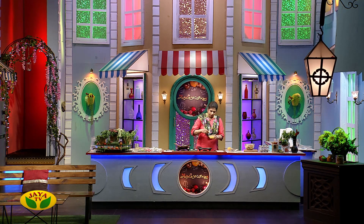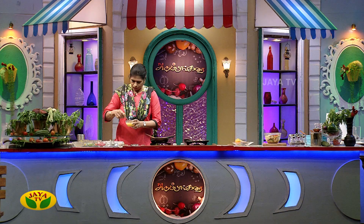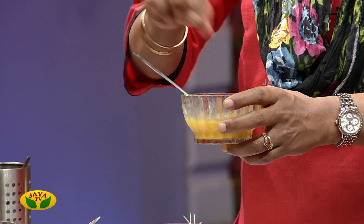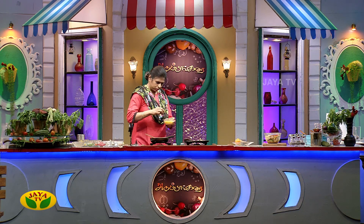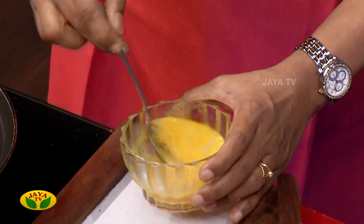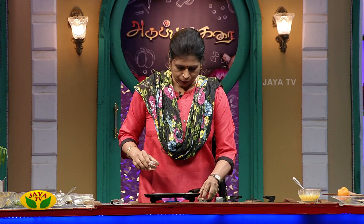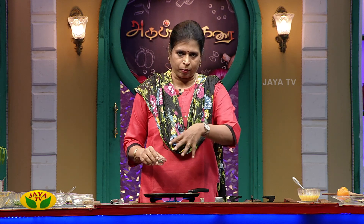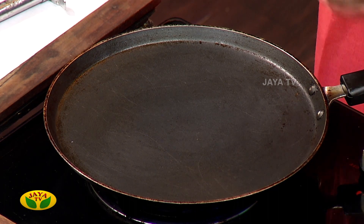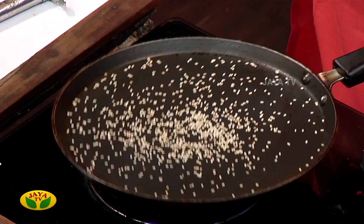When you add 2 slices, you can add them to the top. Put it together. Let's put the salad in the same way.